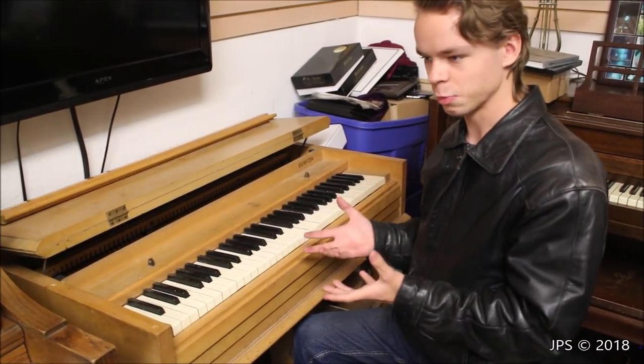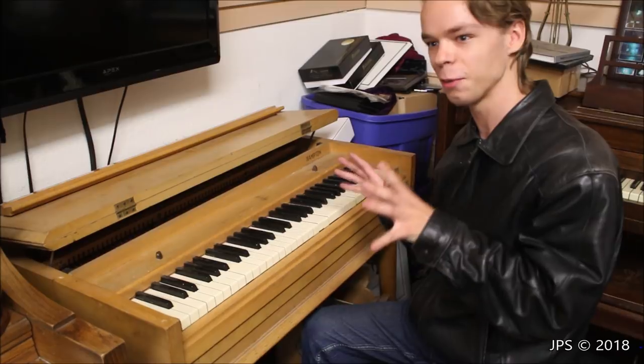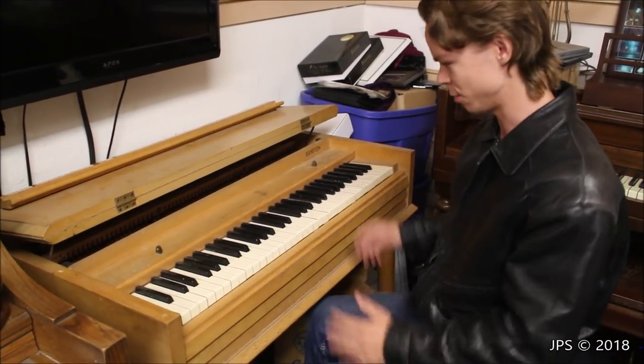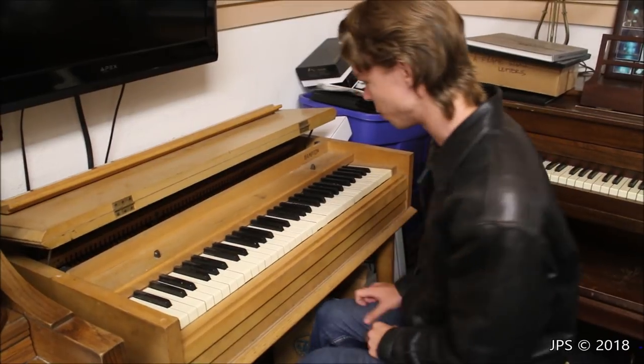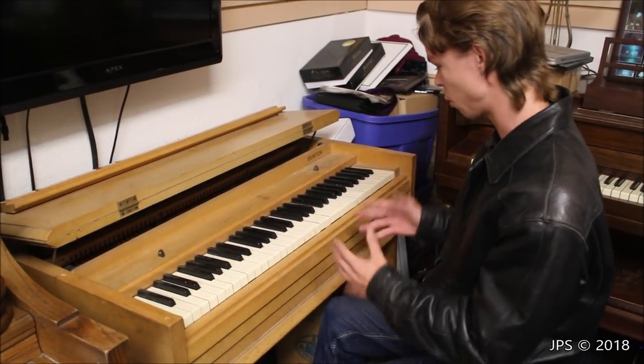It would be very interesting to hear what this would sound like if you actually put the time into restoring it — with new hammers and strings — because I'm that weird that I want to do that. This thing really belongs in some kind of a piano museum. It's so unusual.